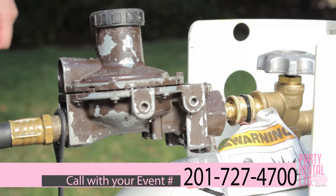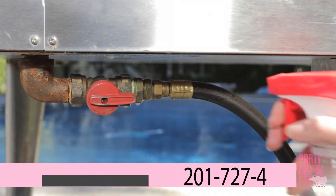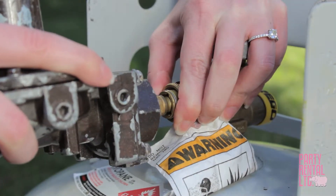If you're getting soap bubbles bubbling from your connectors, determine which connector is leaking so that you can inform customer service. Be sure to turn off the tank and disconnect the gas line.